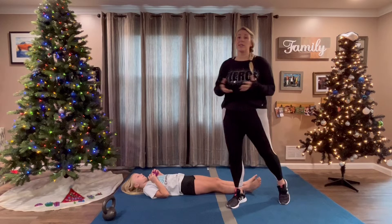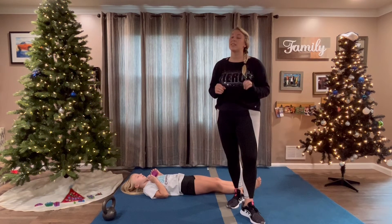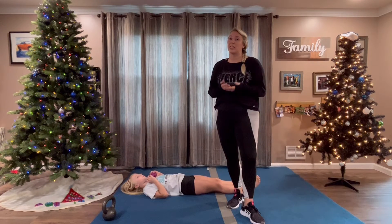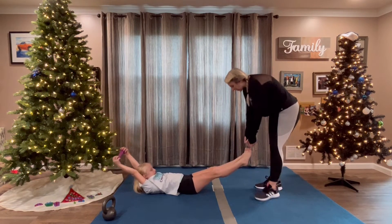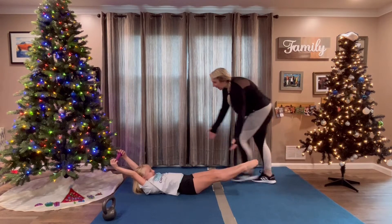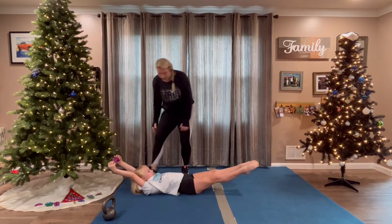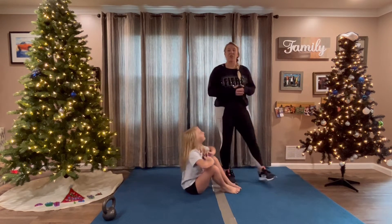And drill number three — we're going to do hollow holds. We're going to do it with a weight, and we're going to do this for 30 seconds. You should do this two times for each set. So hollow hold, weight above your head, squeeze your belly. We're going to hold it for 10, 9, 8, 7, 6, 5, 4, 3, 2, 1. Breathe. And you should do that again for 30 more seconds. That's drill number three.